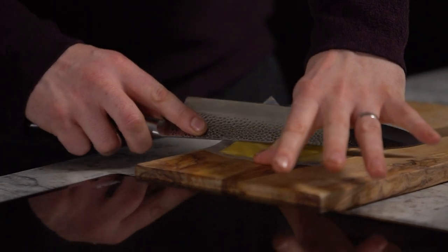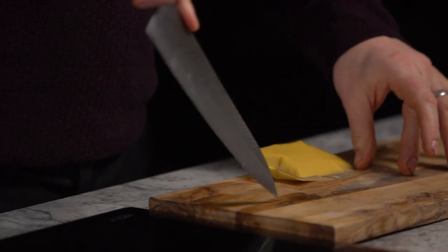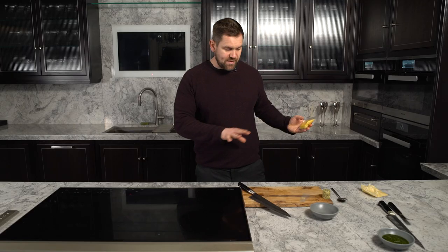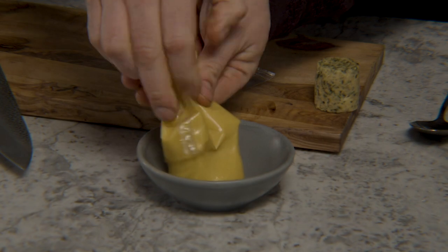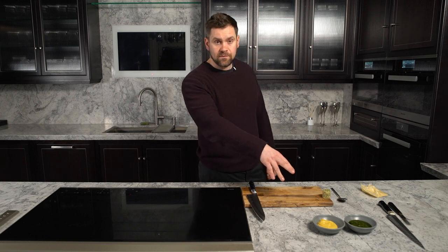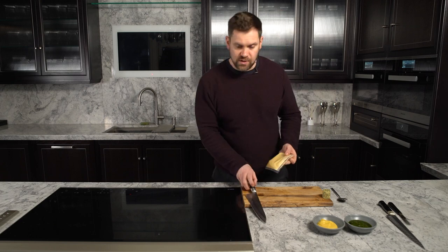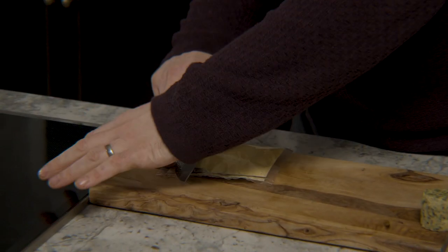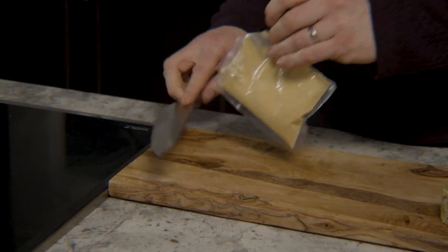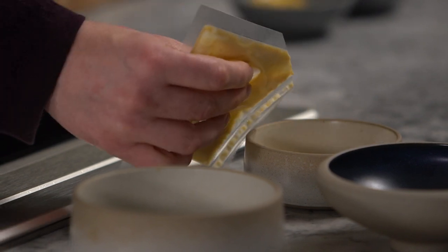We're going to take the two sauces for the dessert and place them into a separate bowl — just so it's a lot easier to work with. In a little bowl, these little bags: the easiest way to work with them is take the back of a knife — the side that doesn't have a blade — place it onto the bag and push it down. That way you've put all of the puree to the bottom of the bag, then run your knife across opening the bag. Nice and easy, no extra mess — put that into a little bowl.